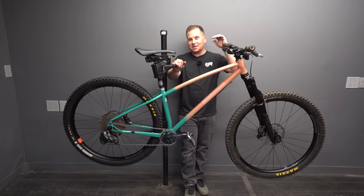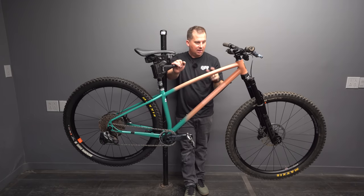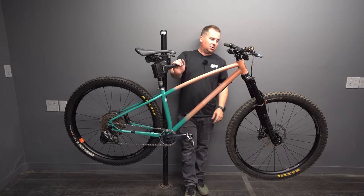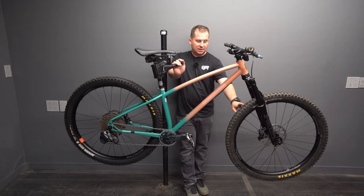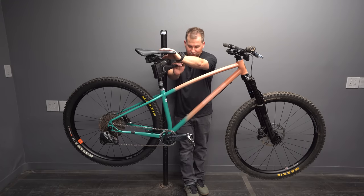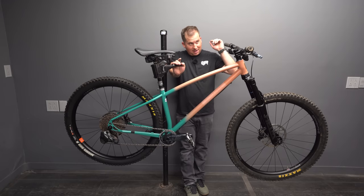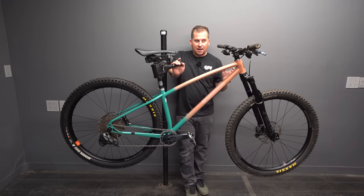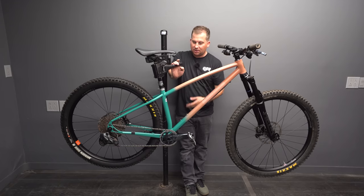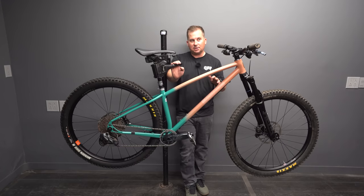Here she is all built up. This came in at 31.6 pounds because I'm running some heavy stuff — a downhill DHR in the rear, an Asagai XO Plus up front, a heavy RockShox Reverb dropper, and heavy Mallet DH cranks. I don't know the exact frame weight since it came with cranks already installed, so you'll have to reach out to Sharon for that.